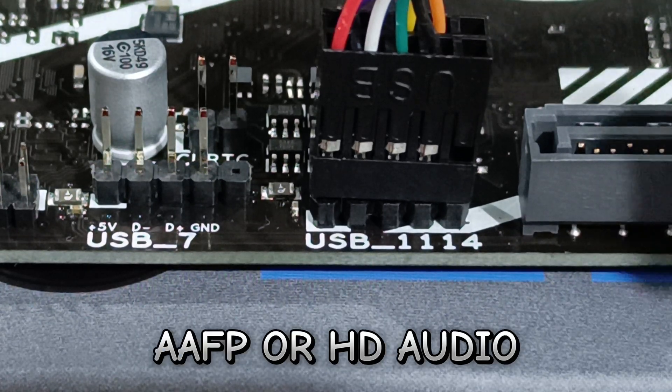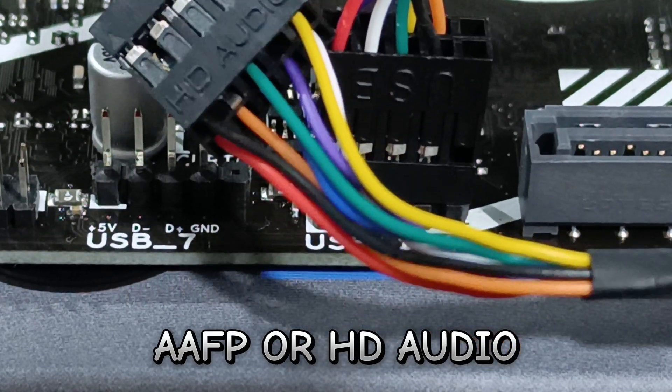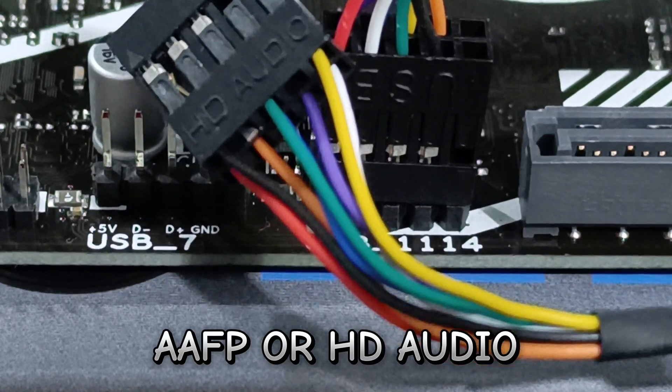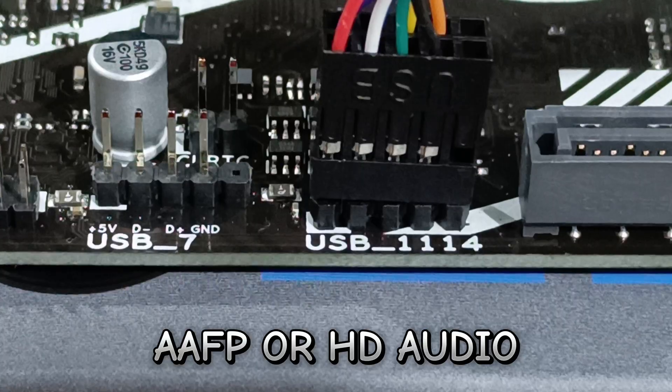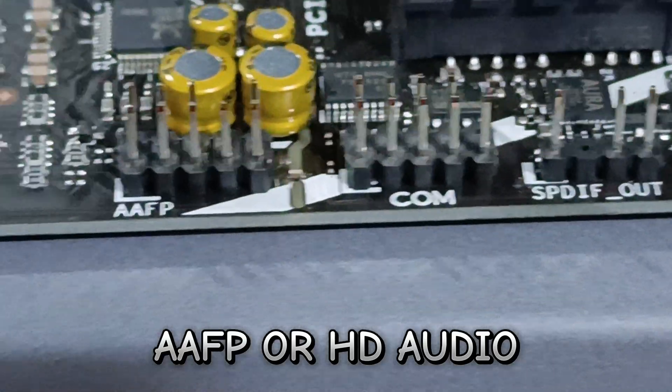Last is the HD audio, or AAFP for ASUS, which stands for Analog Audio Front Panel — for your headset or speaker.